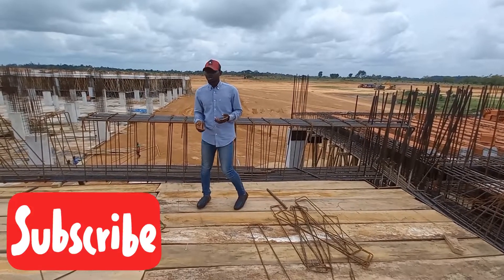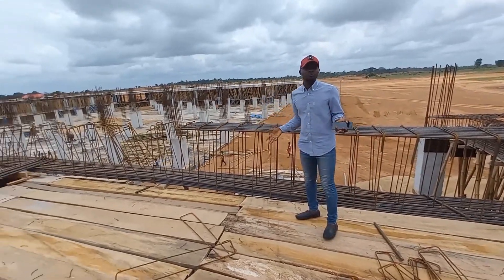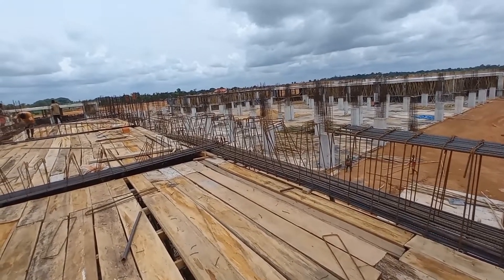For example, this beam right here is a 17-meter span beam. How do we reinforce this beam to make sure that it is safe and suitable?